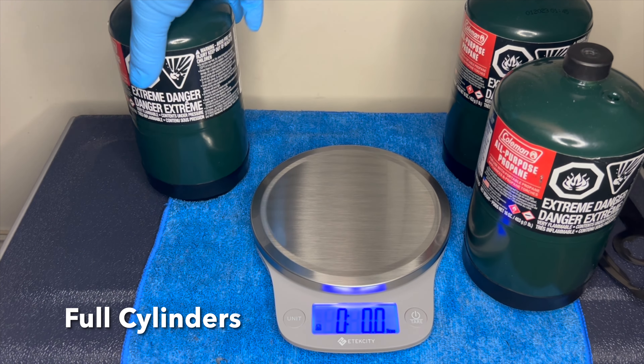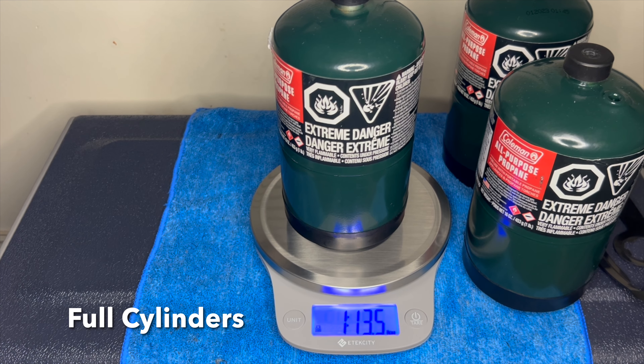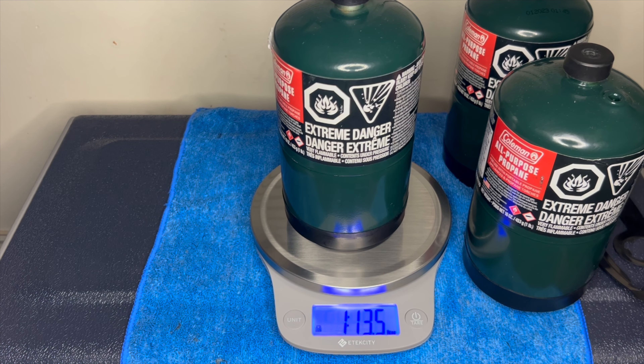Coleman's pretty good at putting these in. So 0.5, pretty close.